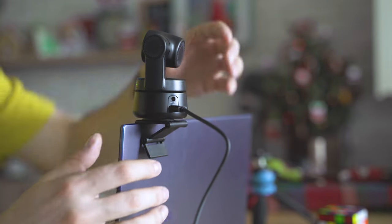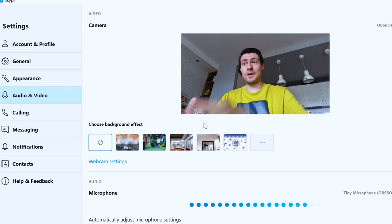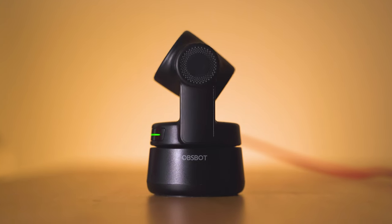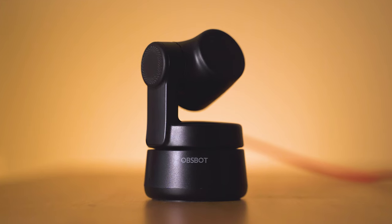Hey, welcome! My name is Michael and guess what? This is not your average webcam. This webcam is advertised as PTZ — Pan-Tilt-Zoom. It has a gimbal, a two-axis gimbal, supposed to move and position the camera in the direction that you need. It looks like it does a bit more than what a regular webcam can do.